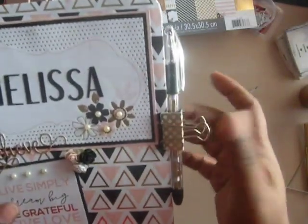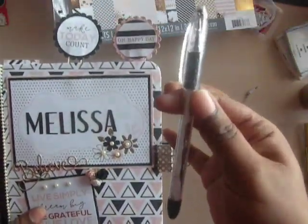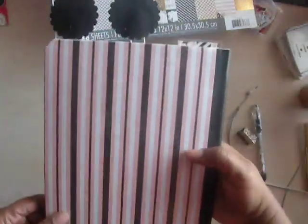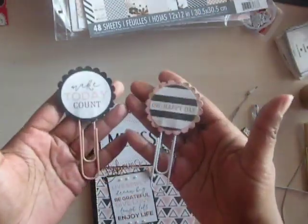Over here I have the binder clip that I put the gold paper on. I've seen this on YouTube with the ink pens, and I put the gold paper in there. And then that's just the back of it — just plain.